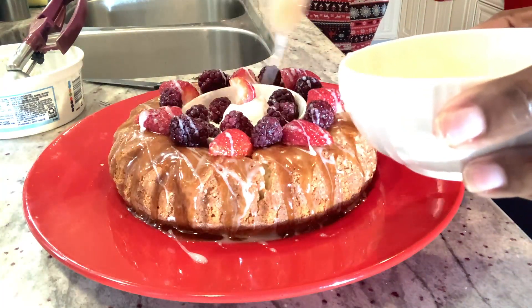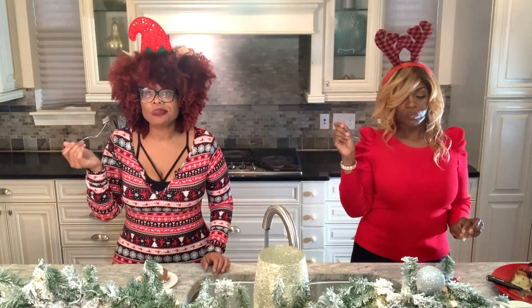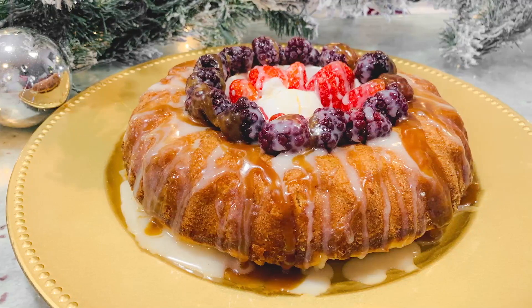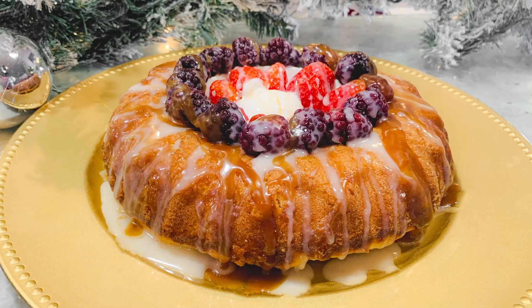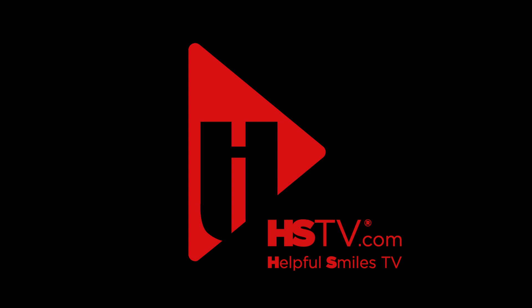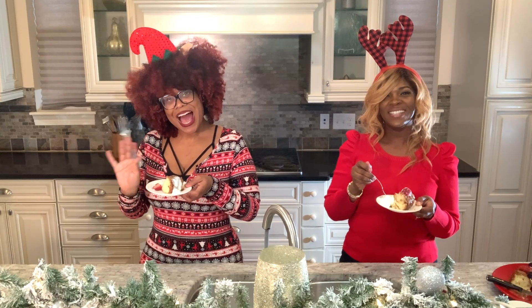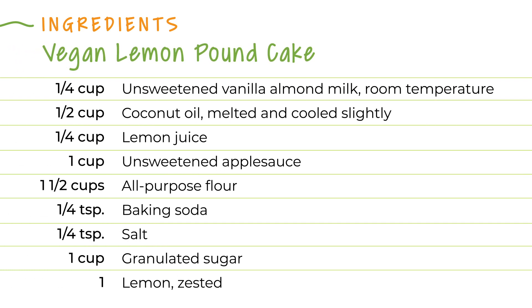We've got to taste this! Mmm, oh my gosh! This dessert will be a total hit around the holidays, and it's so much better for you. Make sure you visit HSTV.com to watch more episodes of Vegan and Veggie Ventures with Coco and Mala. Happy Holidays!